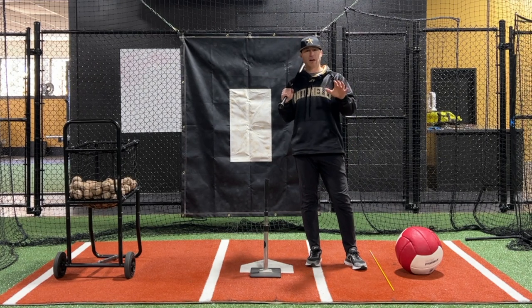Today we're talking youth hitting drills and how to stop stepping out. Hey, what's up fellas, how you doing? It's Tinelli here.